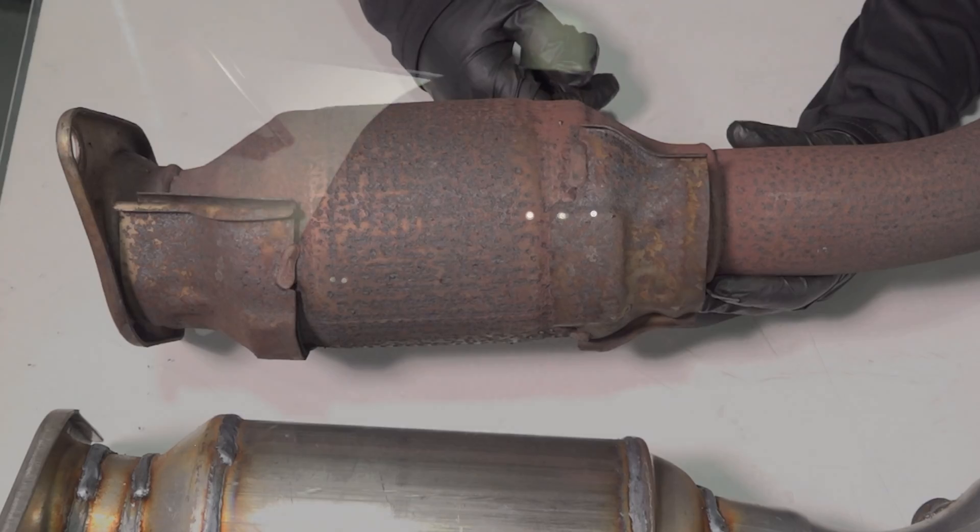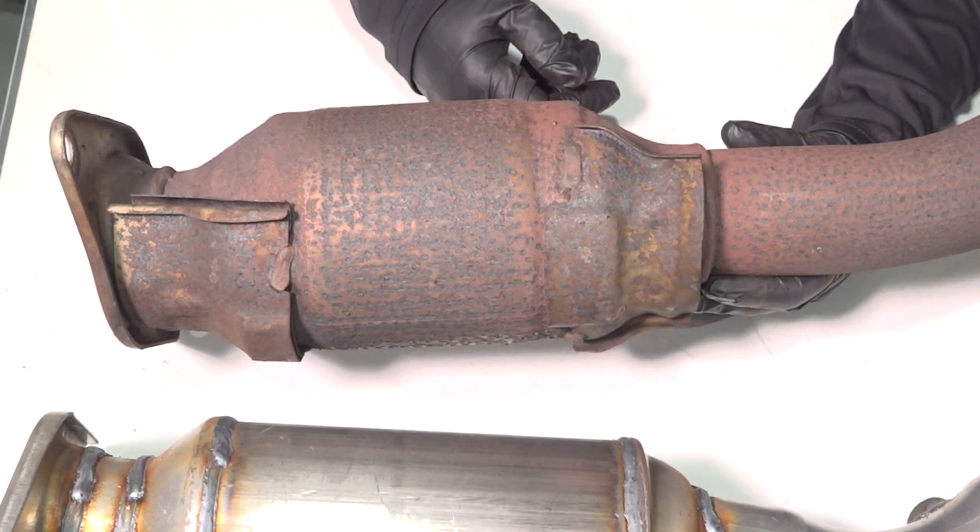I'm going to show you with a flashlight — I'll put the light through here, and you can see all the little lights shining and dancing through. It just broke way before its time. The converter is still good; we don't have any cat efficiency codes or anything, but we have to replace it because that's where it's leaking.